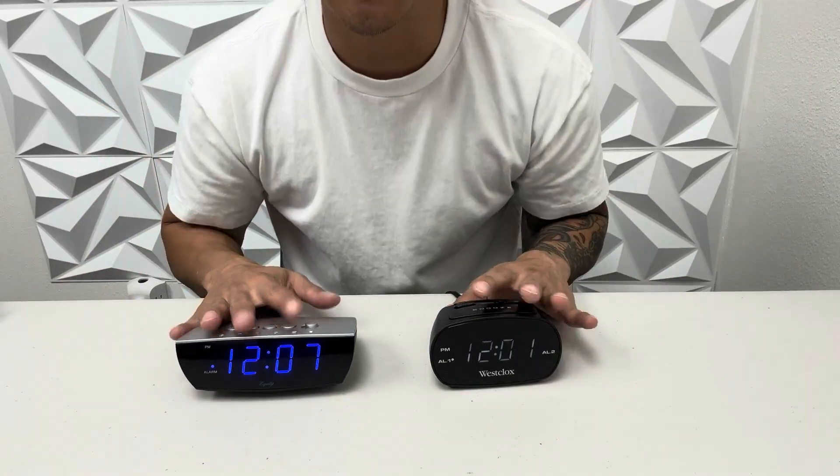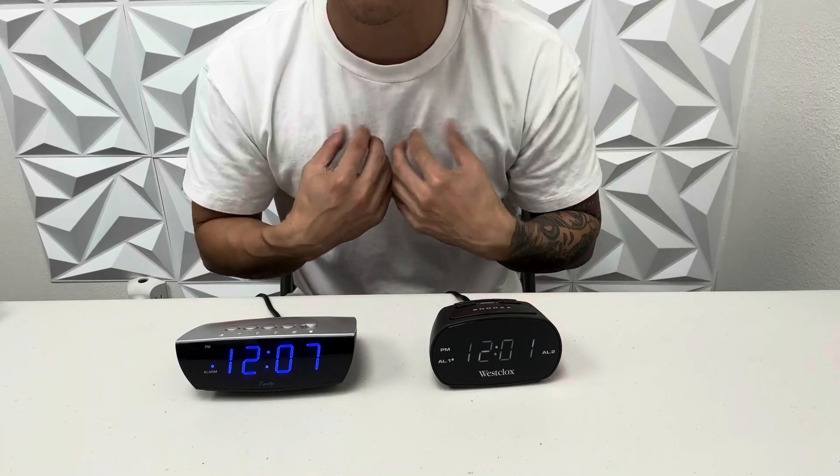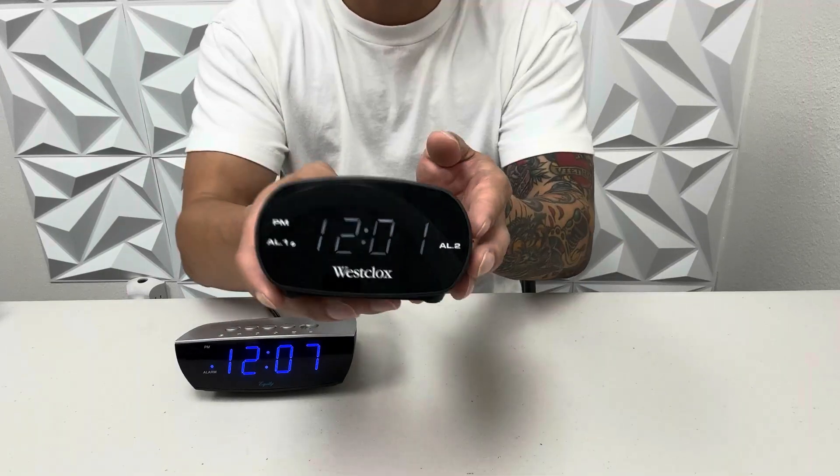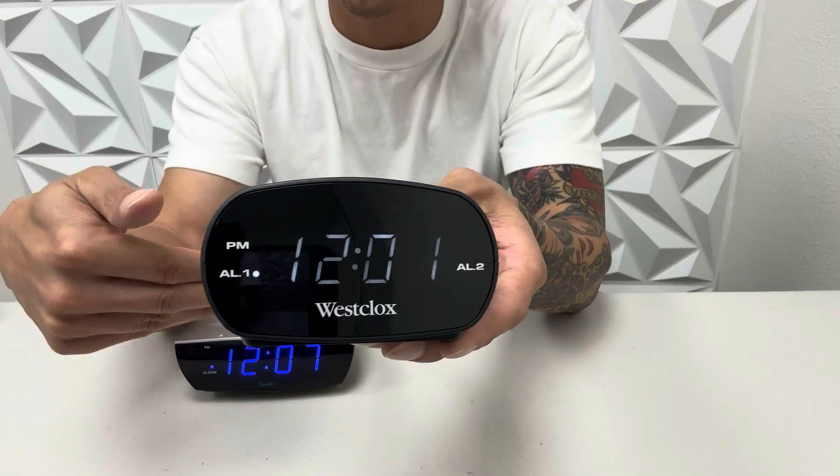Overall, these two are great digital clocks, but for me I like something smaller because I have a very small nightstand. I think this one here by West clock is the one that I would choose over these two.